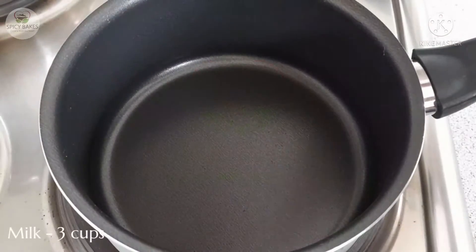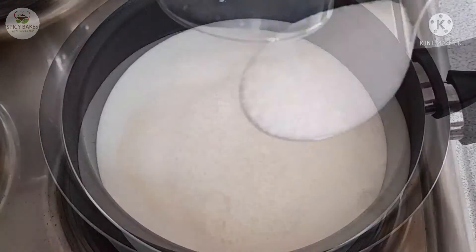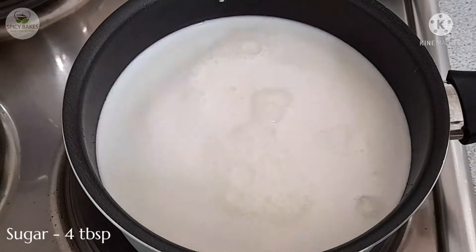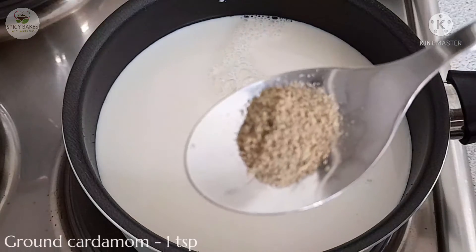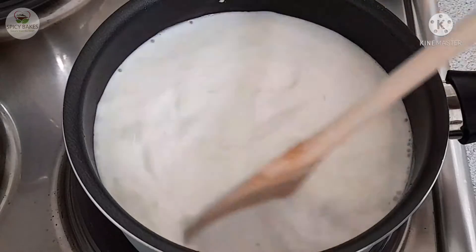3 cups of Malai syrup, 3 cups of full fat milk, 1 tsp of condensed milk, 1 tsp of condensed milk, 1 tsp of pudding.